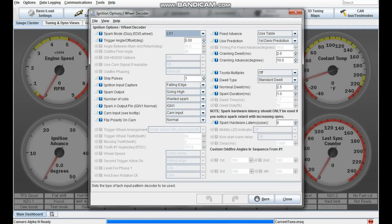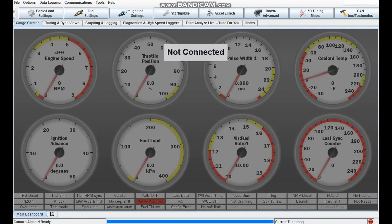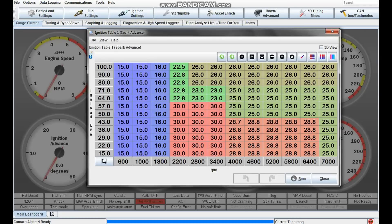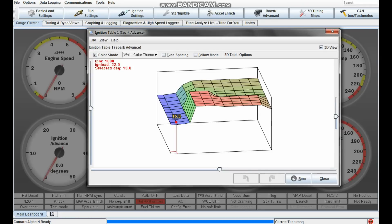For your ignition options, you want to set your spark mode to LS1. Again, just make your settings match these ones. Your basic ignition table is going to look a bit different than this — this is what mine looks like, and you can check it out in 3D.